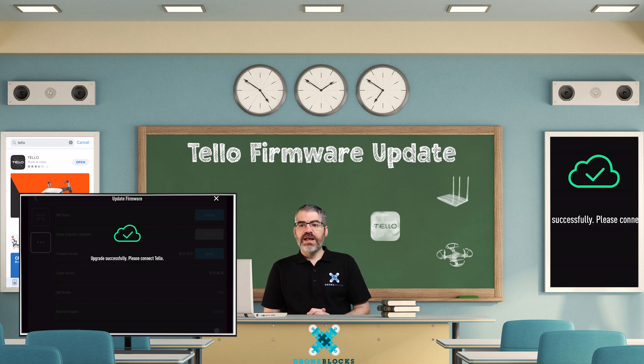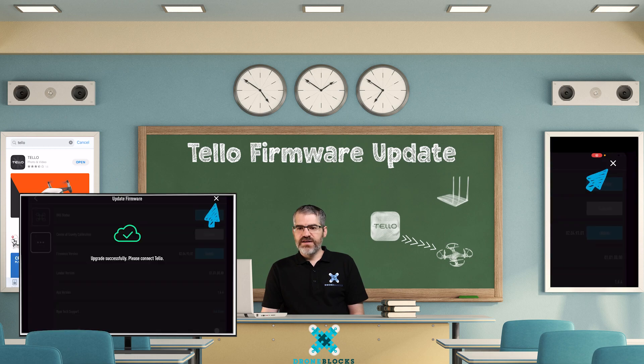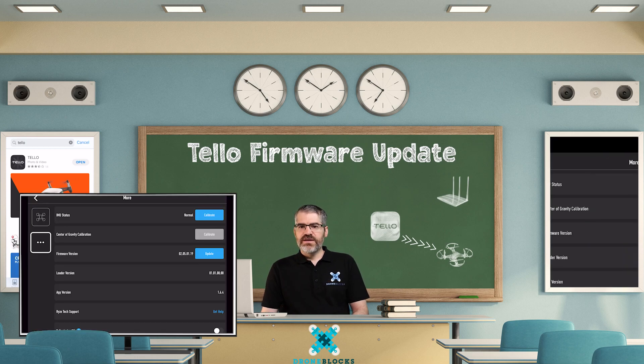Upgrade successfully! Please connect Tello. That's because our Tellos have disconnected and restarted. Simply reconnect to the Tello via Wi-Fi. Once reconnected, you'll see the upgrade was successful. Tap on the little cross button to exit the menus.